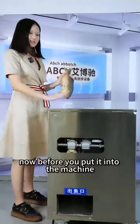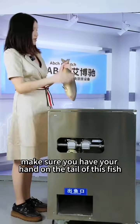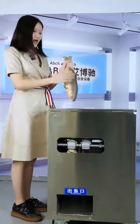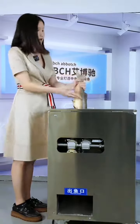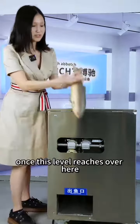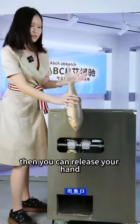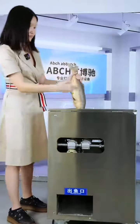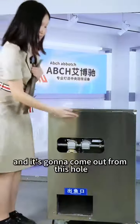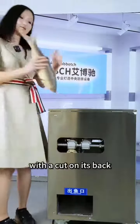Now before you put it into the machine, make sure you have your hand on the tail of this fish and then it goes in — make sure the direction is correct. Once this level reaches over here, you can release your hand. The fish is going to go through the internal structure of this machine and it is going to come out from this hole with a cut on its back.